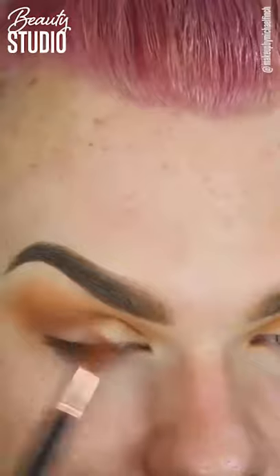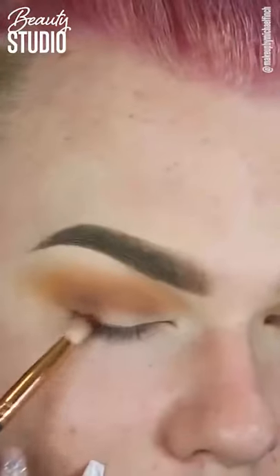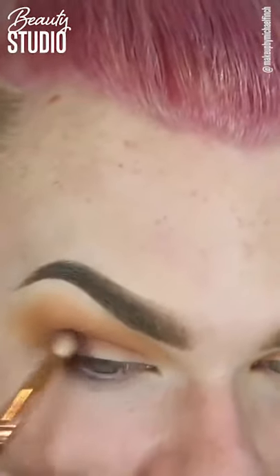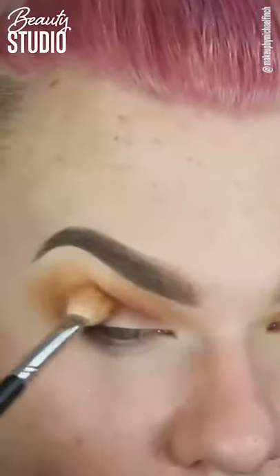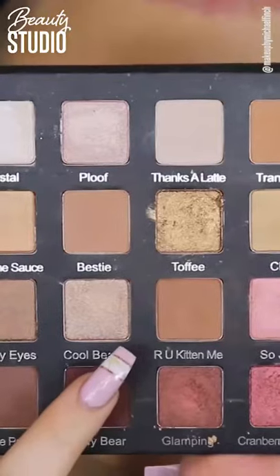Then I'm taking the other light brown colour and going into the cool tones now, just putting that throughout my crease as well. I want this to be kind of like an easy tutorial to follow — I don't want it to be too intense. So I'm taking that darker colour and putting it on the outer V, blending that out, defining it a little more, and blending it all together.